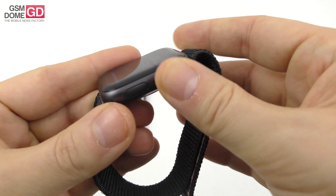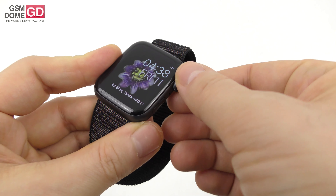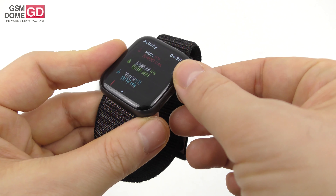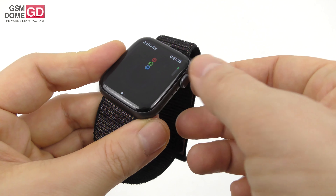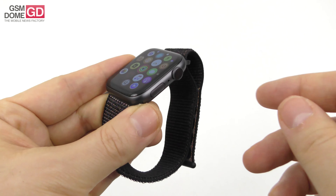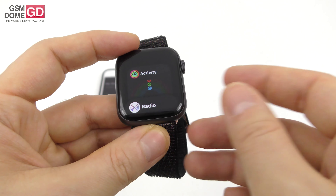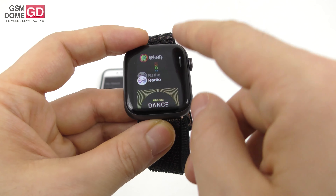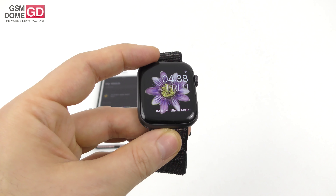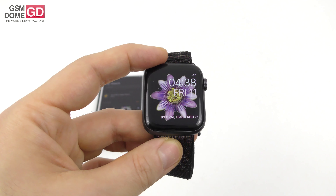There are two buttons: a crown button which helps with navigation — for example, scrolling through a list — and you can also press and hold it to trigger Siri. The other button is essentially the power button but can also be used for multitasking. So the crown button and this side button are the primary inputs, along with the touchscreen of course.